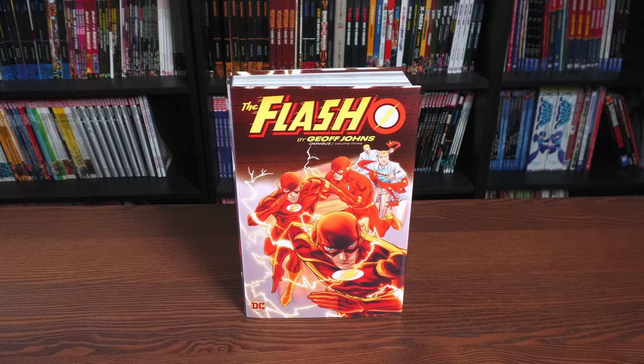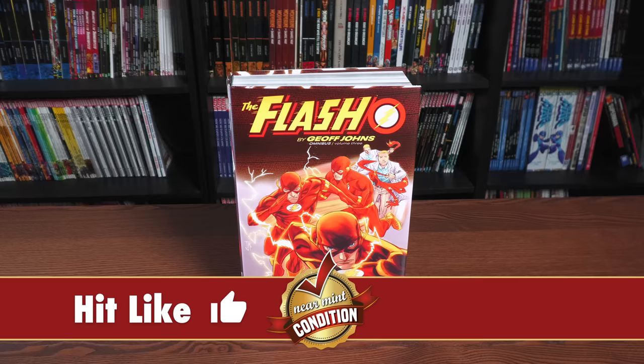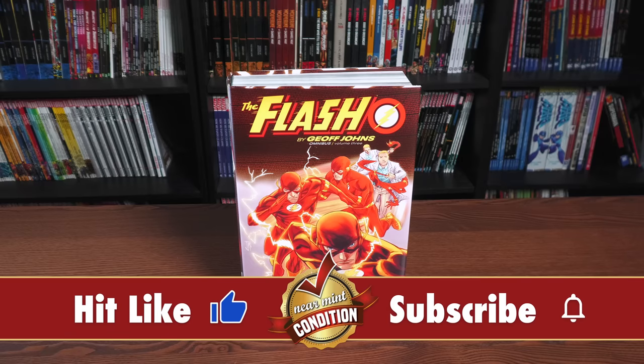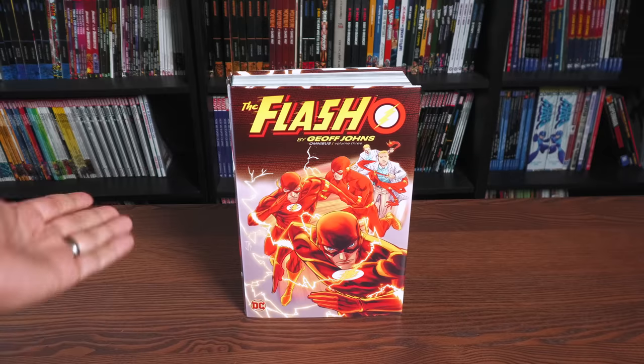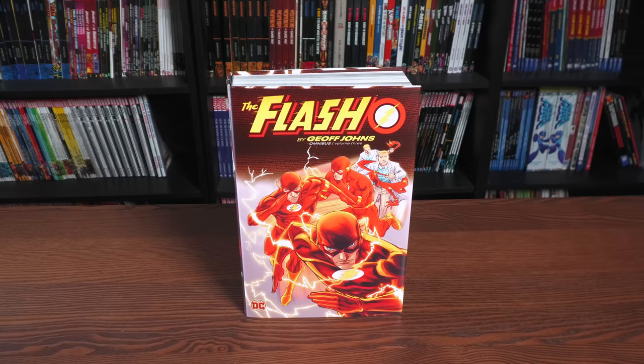Welcome back everybody. So what we're looking at here is the final Flash by Geoff Johns Omnibus — well, final until he goes back and writes Flash for a few years and then they do a fourth Omnibus or a companion Omnibus. The cover here is supplied by Francis Manipul, who actually became the ongoing artist during this time when Geoff Johns came back to The Flash.